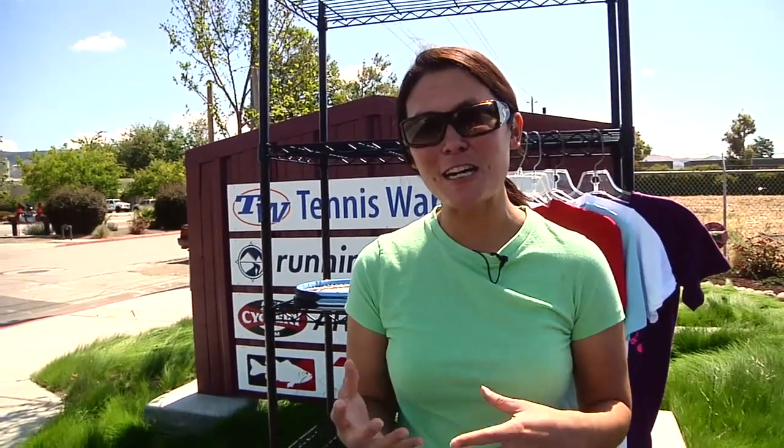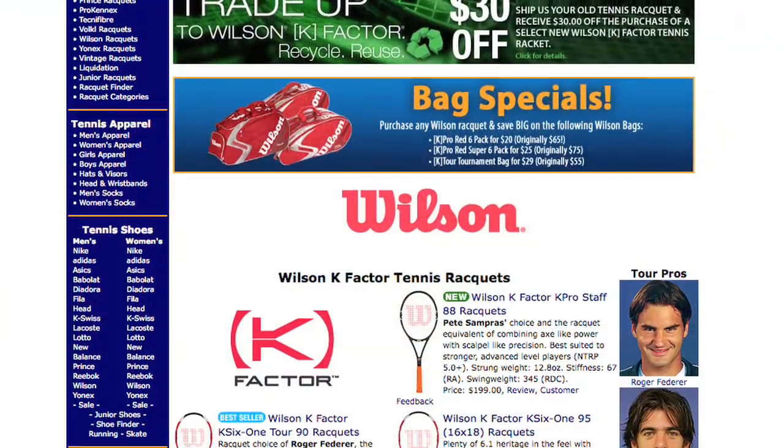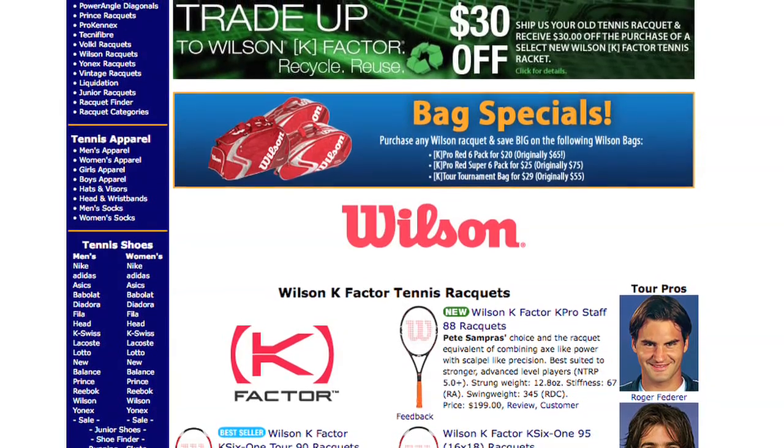This week before we jump into the new products I wanted to mention a couple of Wilson promotions that we have. We have a $30 rebate if you send in one of your old Wilson rackets. For details go ahead and check our website on the Wilson page. You can click on that banner there and it'll give you all the details you need.